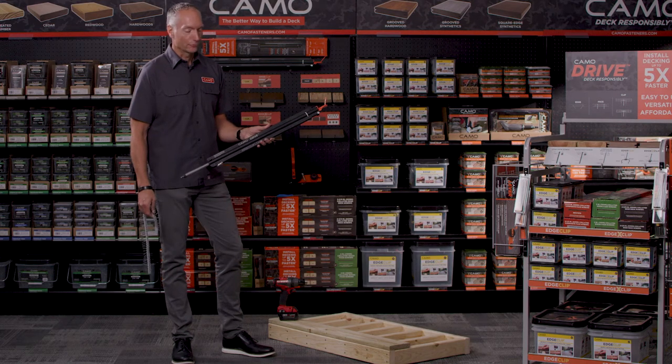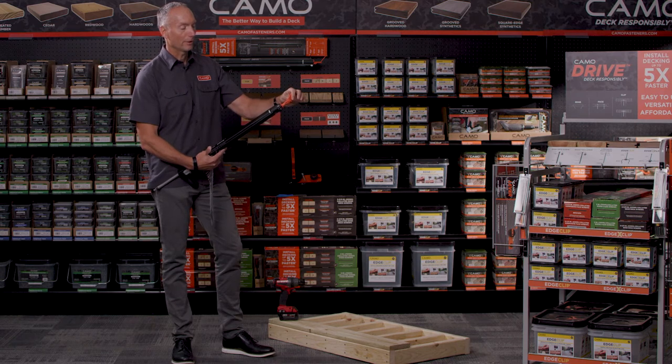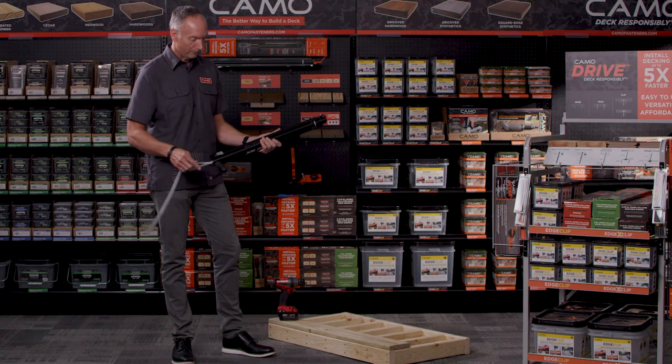All right, let's do some edge fastening with drive. The first thing I want to make sure of is that I've got the right nose piece — my orange edge nose piece and my T15 bit installed. I'm going to load up some edge screws and then I'll be ready to fasten.